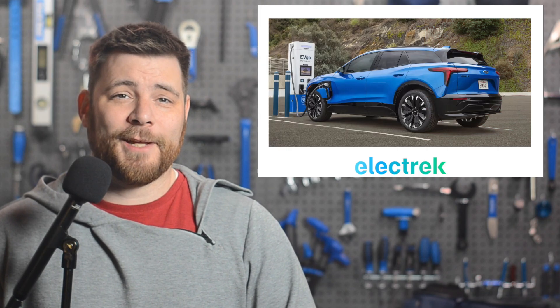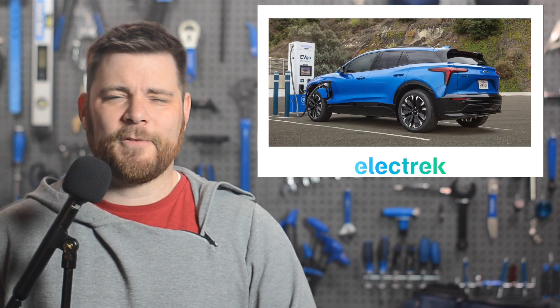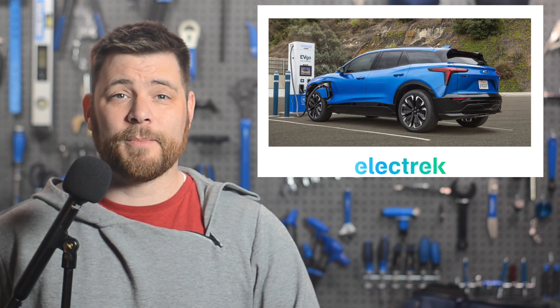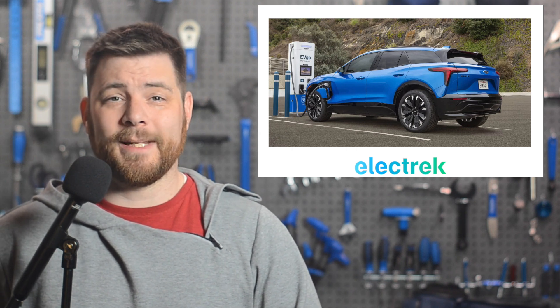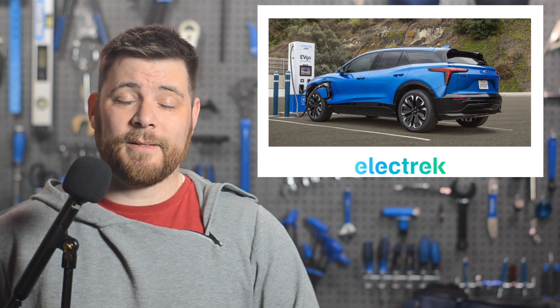Those looking to get their hands on GM's highly anticipated Chevy Blazer EV might have to wait a little bit longer. Sales of the new Chevy Blazer EV are still paused as General Motors looks to overcome software glitches. GM issued a stop sale on the new Blazer in December, four months after opening orders, saying it was temporarily halting sales for a software fix — and then two months later, the Chevy Blazer EV is still suspended.